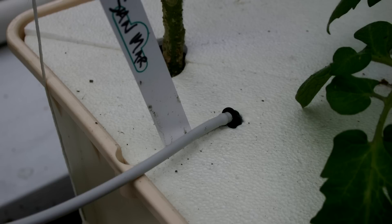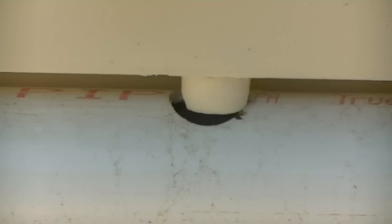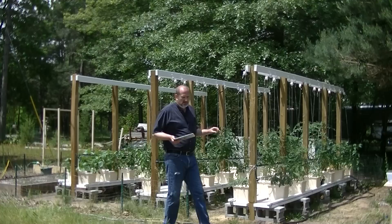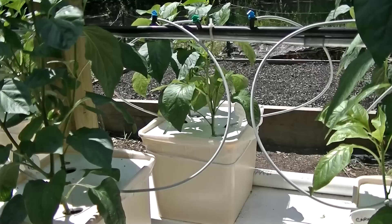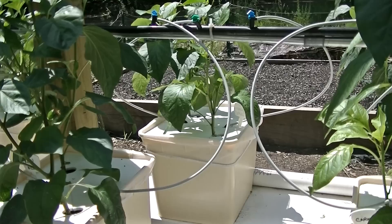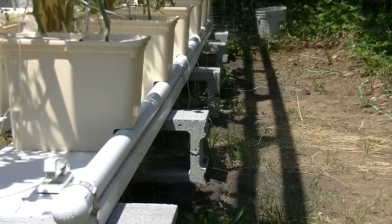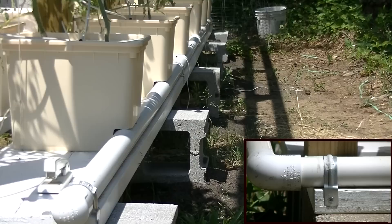I'm using the official Beto Bucket Dutch buckets. I hadn't seen Brock Hughes' or MHP Gardener's videos explaining how to make your own Dutch buckets, so I ended up going this route — and I kind of like it. They're built to fit right over the inch-and-a-half PVC for the return, which is nice. For the buckets with small regular perlite, I'm using paint strainers to prevent clogging of the return lines and pump. I also have styrofoam covers that fit nicely on the Beto buckets — they're made for them — and that prevents a lot of rain from getting in since we're outdoors without a greenhouse.